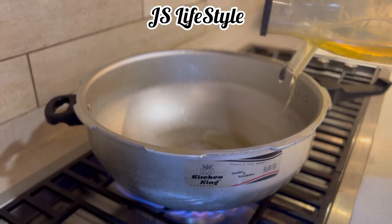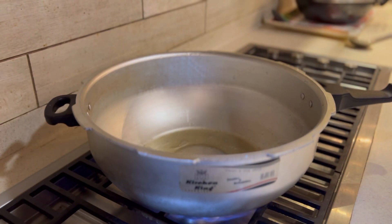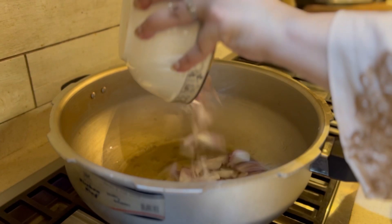I will make it with oil — you can make it with oil. It's one of the recipes that we have in our house and we are eating. It's very delicious.